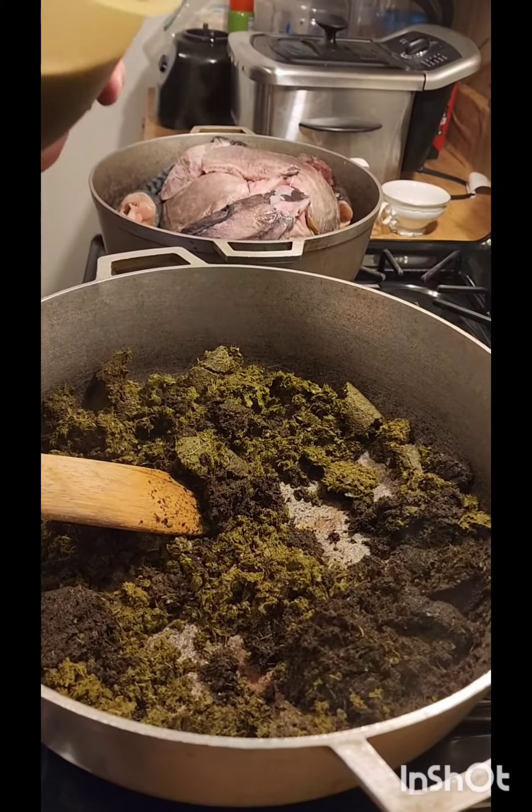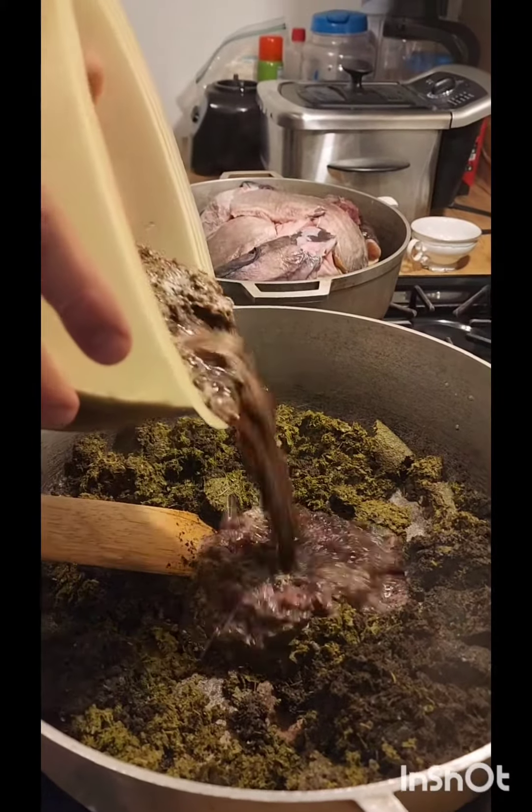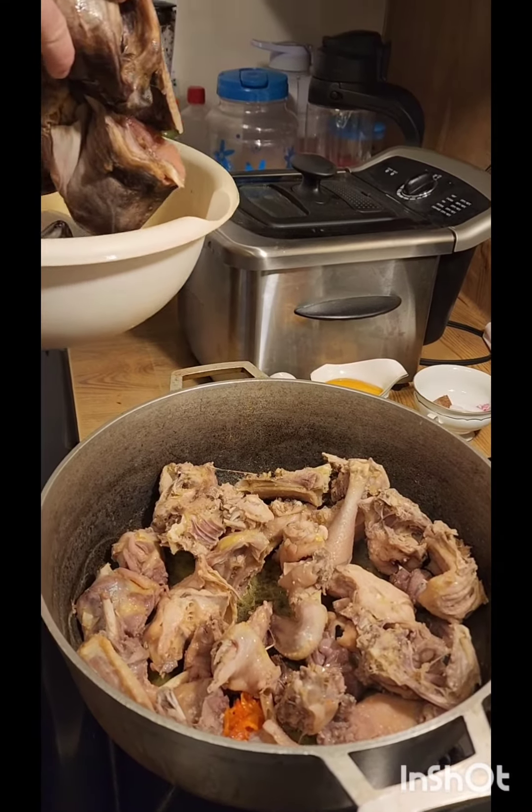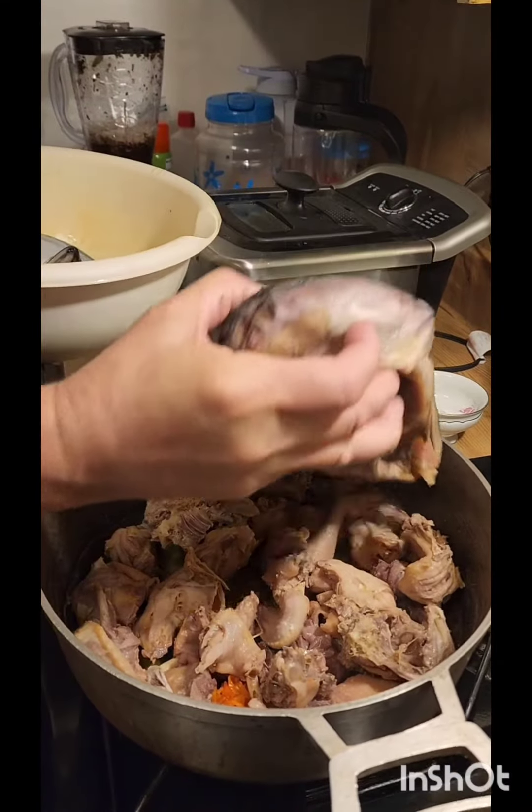Daddy, stir the cassava little buggy, daddy. Okay. Good job. You're doing good, daddy. By the time we get to 20-25, you will know how to cook. Good job, daddy. Yeah, it looks good.